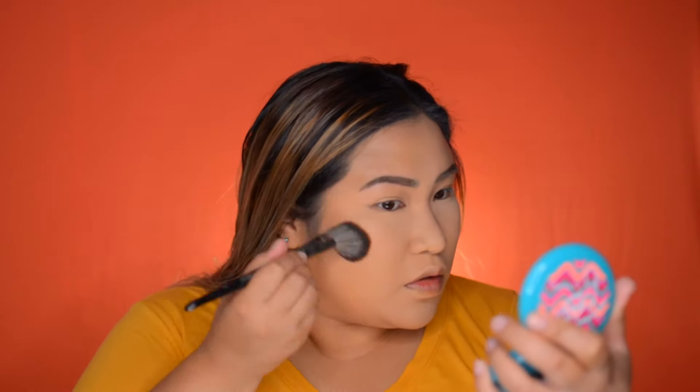Next is bronzer. I'm gonna use my Morphe E4 brush to bronze my face using the Patrick Star Give Me Life bronzing powder — I did a review on this in my previous video, so go check it out. Just going to bring back color, dimension, and summer realness to my face.